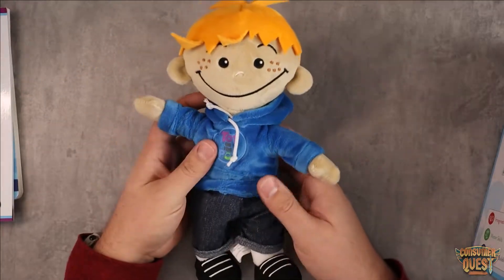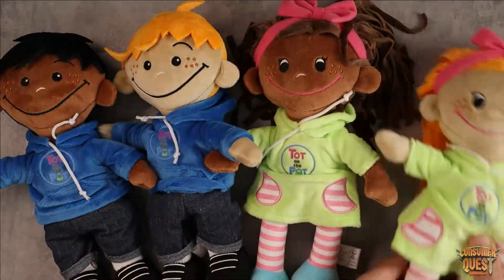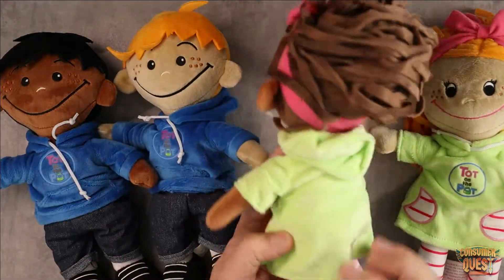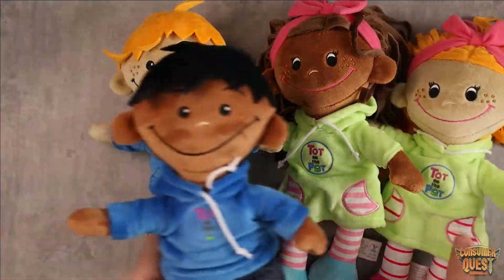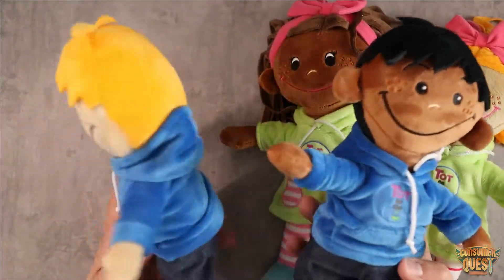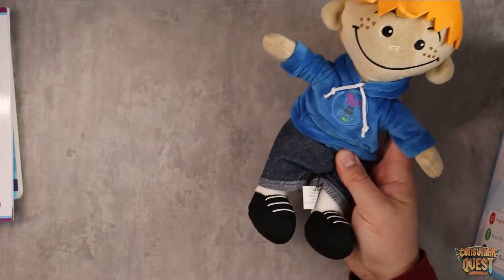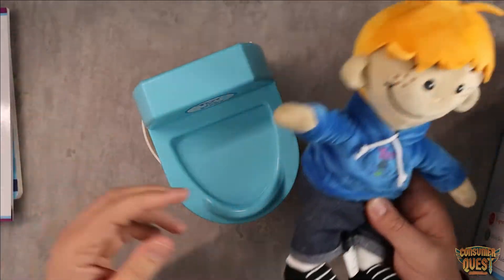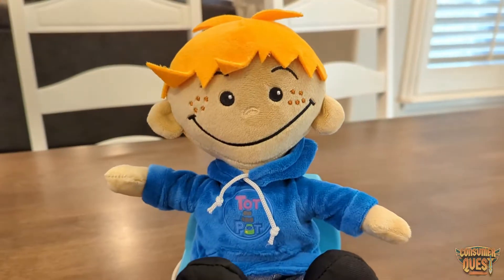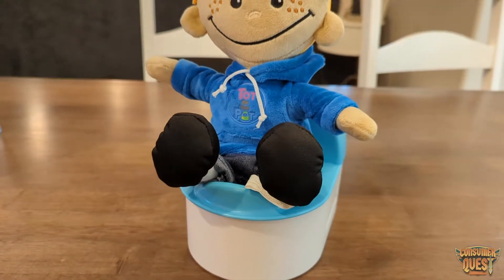So let me show you guys what you get in the package. First thing you're going to get is a doll that comes in four different styles — you can pick one that fits you and your child the best. It's a very nice little plushie with a weighted bottom and a really cool well-designed style. This doll goes with the little toilet that also comes with this system, so the little guy can sit on the pot, which gives your child that visual of that happening.